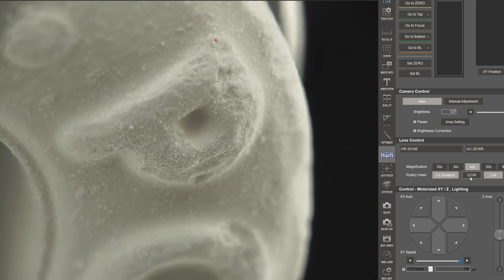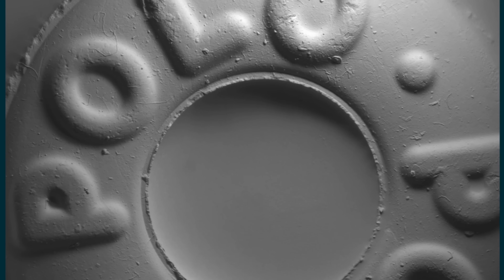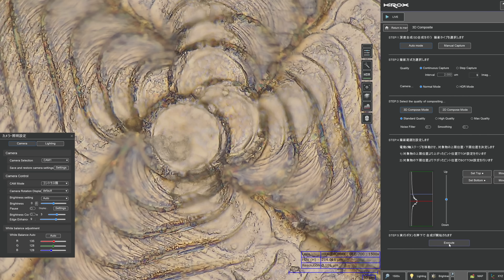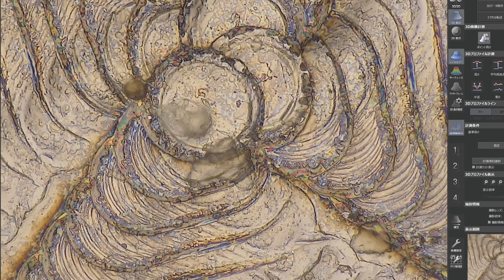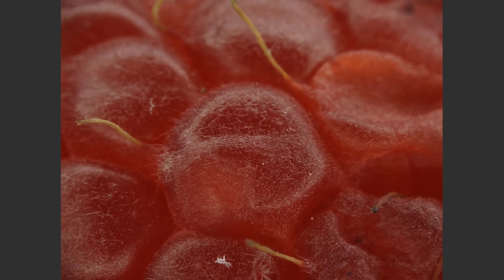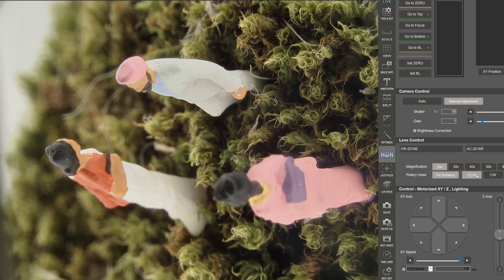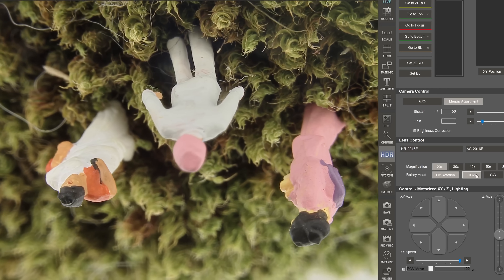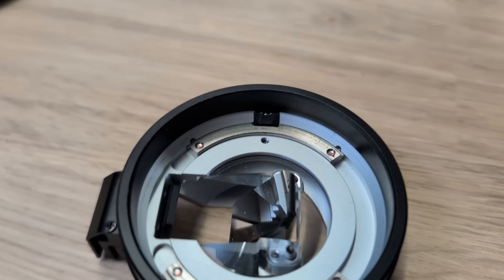I had to show you what a polo mint looks like under this microscope because it links to one of my favorite images from a video I made about the GelSight touch-based microscope. But this microscope calculates depth information differently. With this microscope, the depth of field is really narrow, meaning only a thin slice of the image is in focus. So by analyzing which parts of the image are in focus when the microscope is at different heights, they can figure out the topology of the thing being scanned.